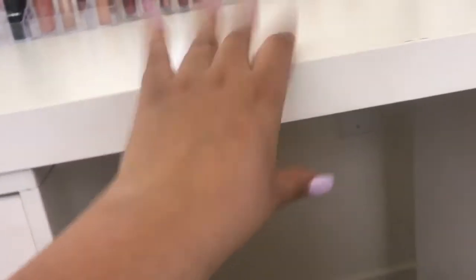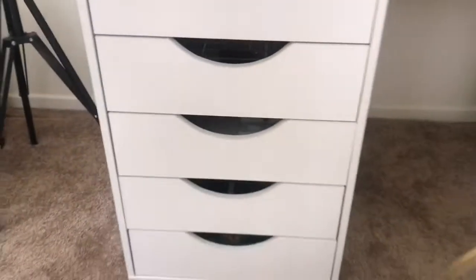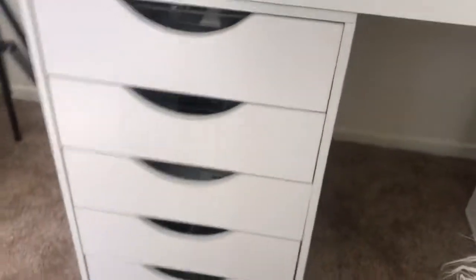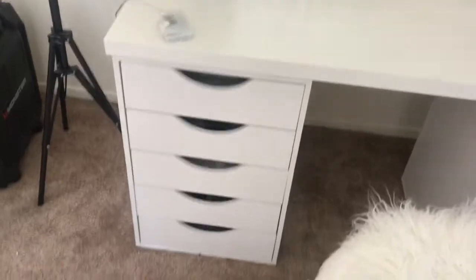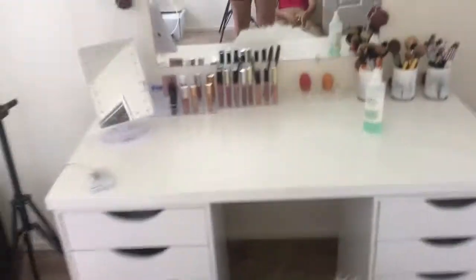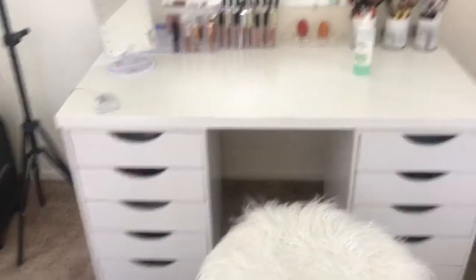This desk — I got the wood top piece from IKEA for $20, and then I got each drawer from Michael's for $30 each. They now cost $50 each, but I got them at $30, so both drawers were $60. With the $20 wood top and shipping, everything came to about $90. Keep in mind, IKEA's Alex desk with two sides of storage costs around $207, so I saved a lot.